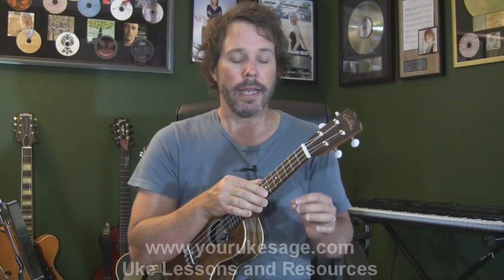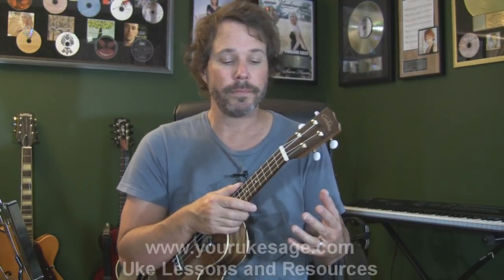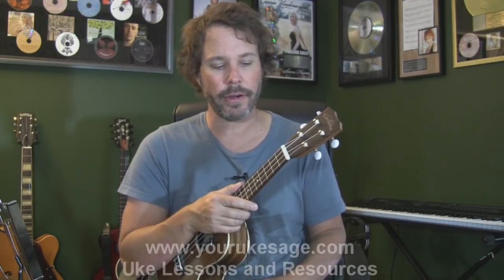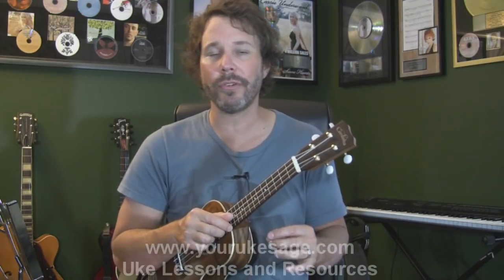A word of encouragement: when you're learning the ukulele, this should be a fun thing. Take your time, don't be in such a rush. You're going to learn all these concepts one step at a time.